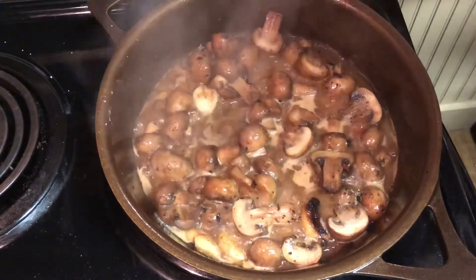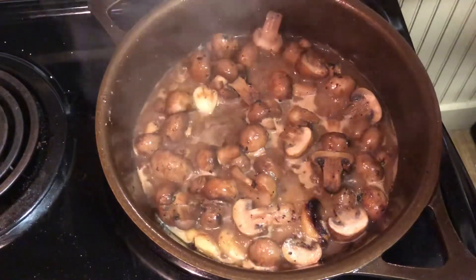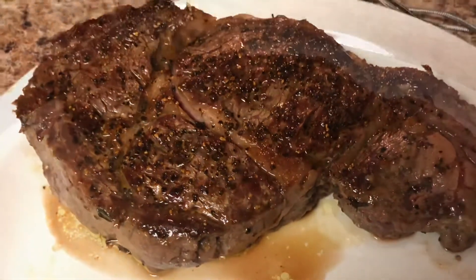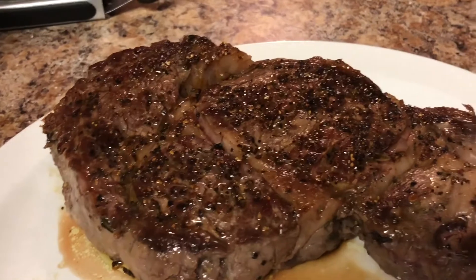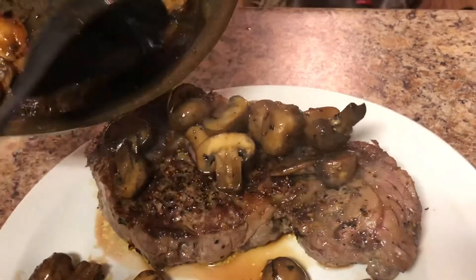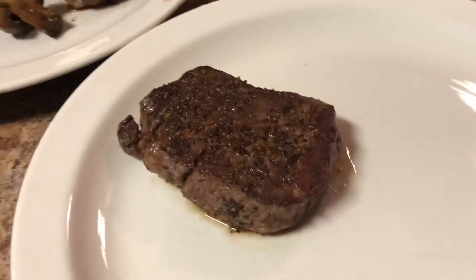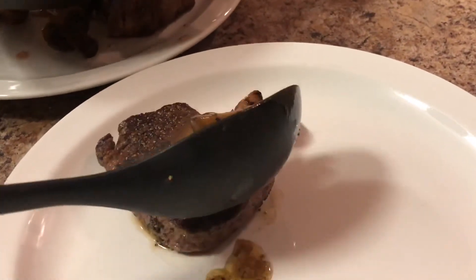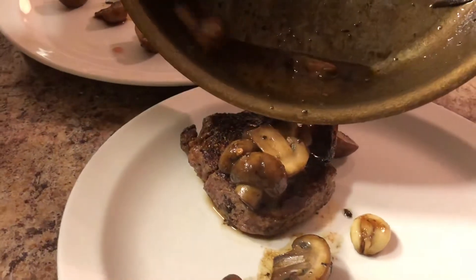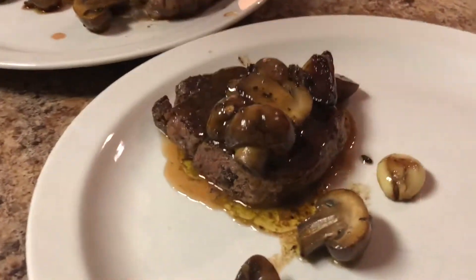We're finishing by letting the white wine reduce and the mushrooms get nice and soft, then we'll pour it over the steaks. The mushrooms are done — let me place them on top and check out the pour spigot. I'm impressed. She's not a big mushroom fan, so more garlic for her. That is what they call a pan sauce — it looks very nice.